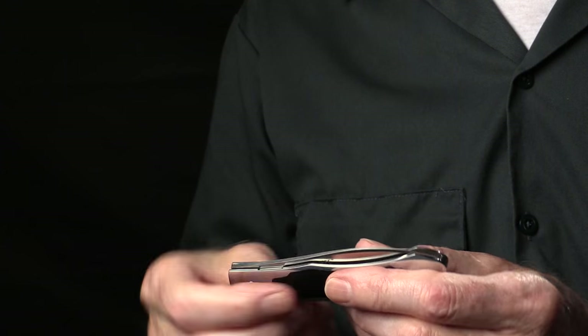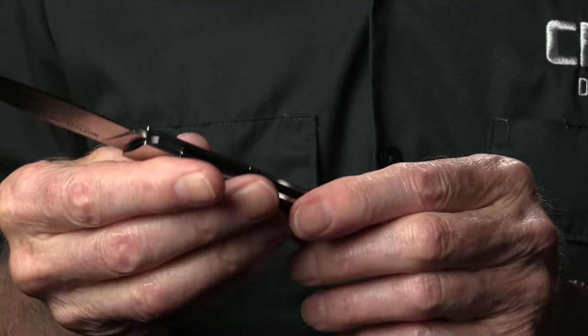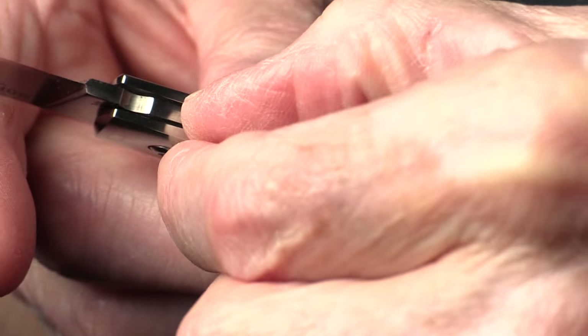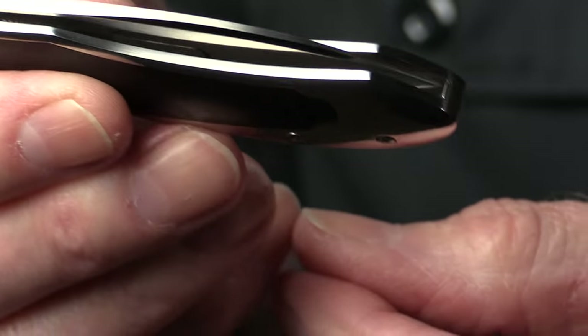It's a liner lock knife and it has a leaf spring that locks when it's open. It has the ball bearing system for the pivot, and to close it you have a liner that you depress and then it just closes right up and locks in the closed position.